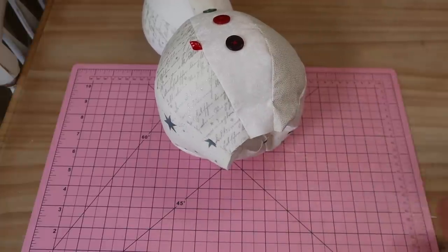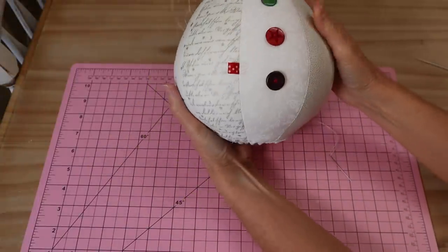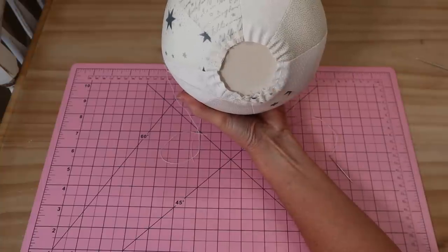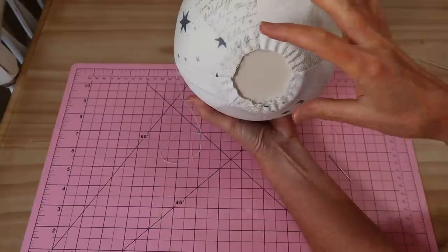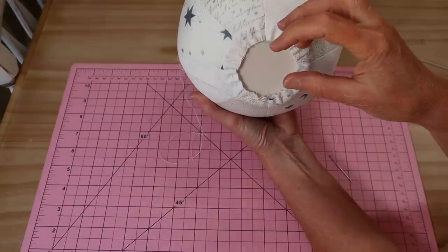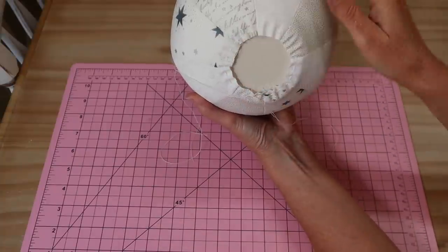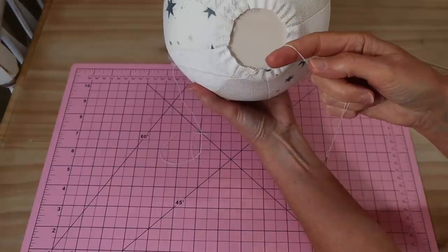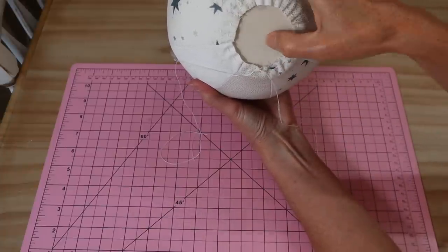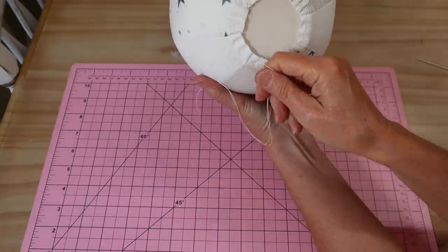I'm going to go ahead and keep on filling my little snowman. Now that my little body is nice and full and firm, I do recommend you add a little bit of weight in the base - it helps him stand up nicely. We are giving him a flat base, but he sits better with a bit of weight just before that disc. I've added a little bag of rice encased in an old bit of stocking, popped that in, then a little more filling, and then added my little cardboard disc. I've sewn the same double-thread extra-strong gathering stitch around that edge.